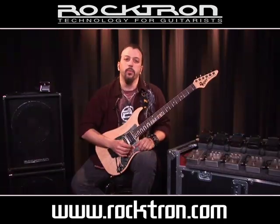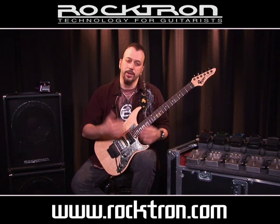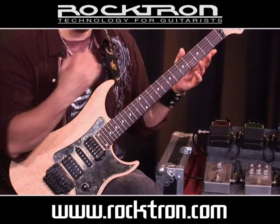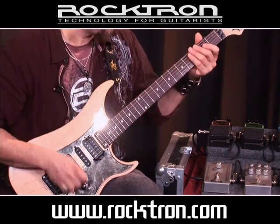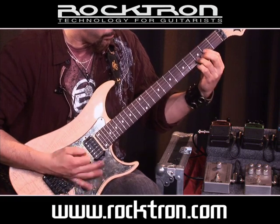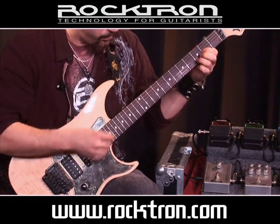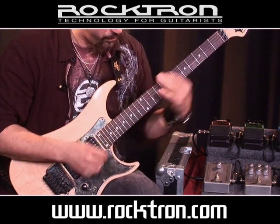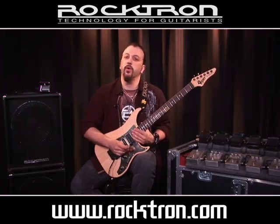Next up we have the Rocktron Reaction Supercharger. It's kind of a cool thing — it's kind of like a vintage overdrive, just gives you a little boost. Here is the clip without it, and now let's hear it with the overdrive on.